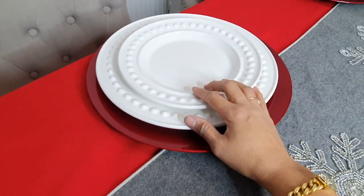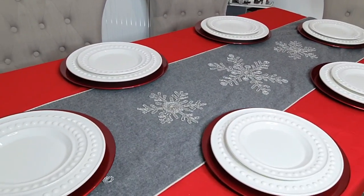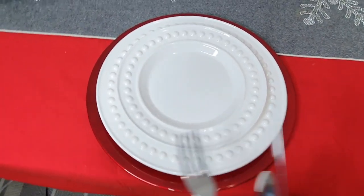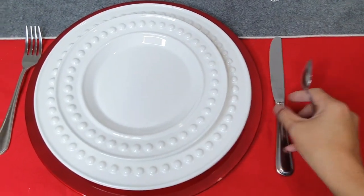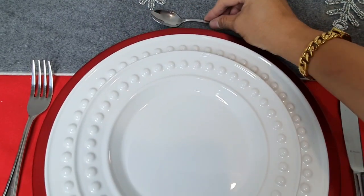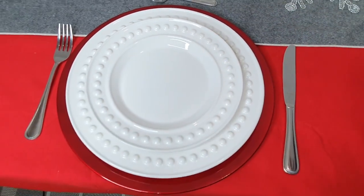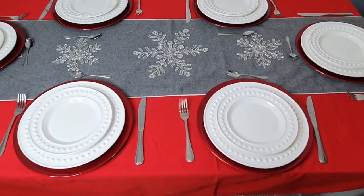Make sure it's in the middle — all six plates are in. Now we're going to add the cutleries: fork and knife on this side, and of course our teaspoon for dessert. I'll go ahead and set up the other five cutleries on the table.